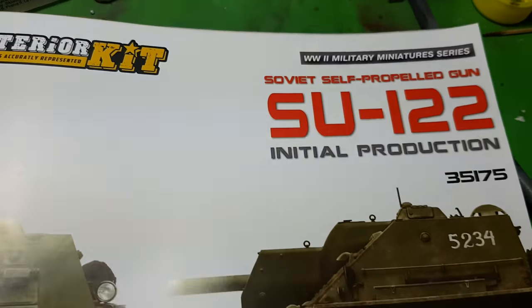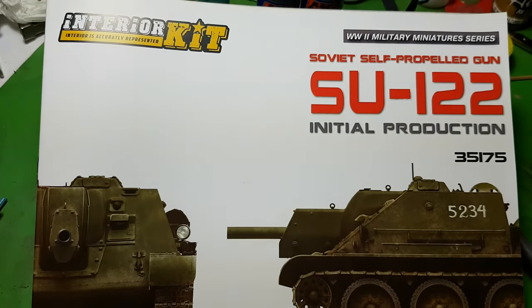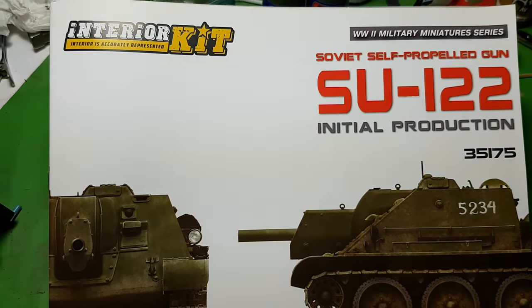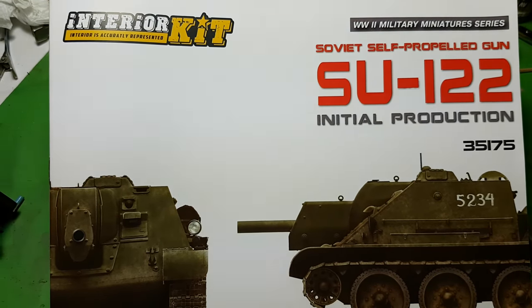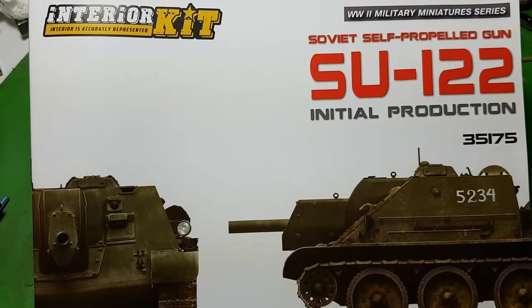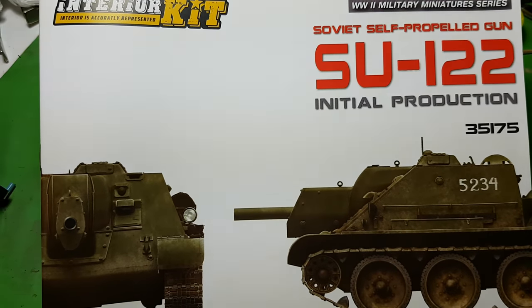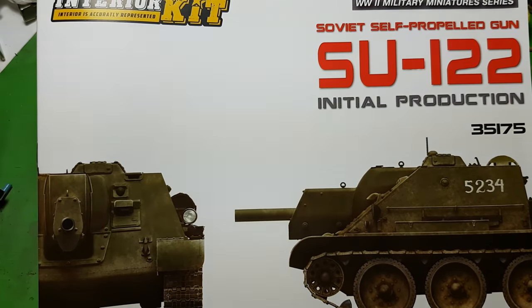The new build project doesn't fly, and it's actually quite a fresh kit. It comes from the Ukrainian company MiniArt. Here it is. As you can see, it's the Su-122, molded in 1/35 scale, and this particular version is the interior kit, so there is a detailed interior inside which should be nice to show on the assembled model.